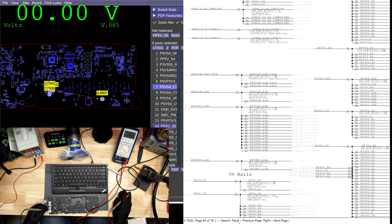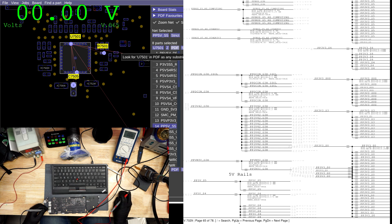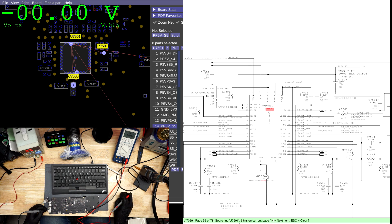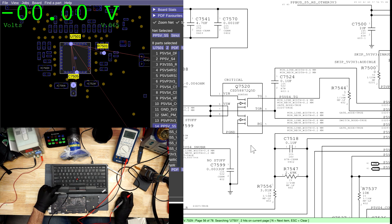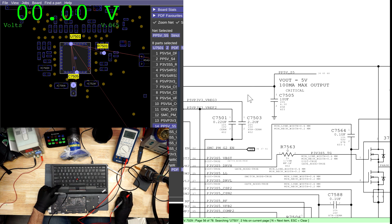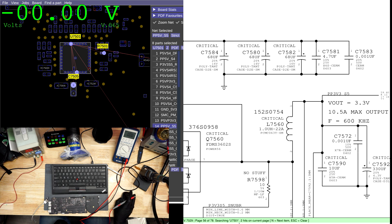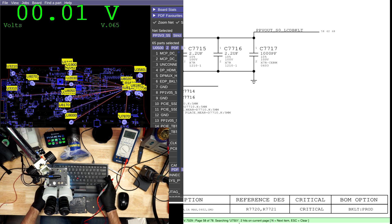Let's take a look at what chipset creates PP5ES5. It appears to come out of U7501. Scrolling down to U7501, we can see it's responsible for three things: the creation of PP5ES4, PP5ES5, and PP3V3S5. Let's see if any of the rails along that line are shorted to ground, and take a look at what the board looks like in that area.